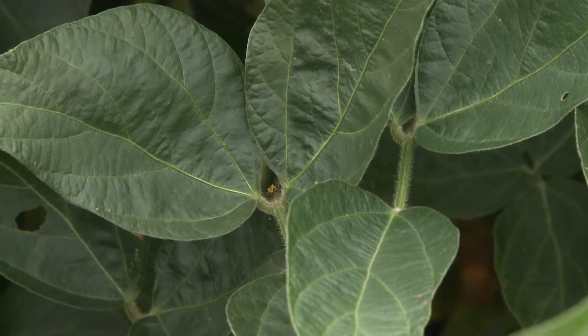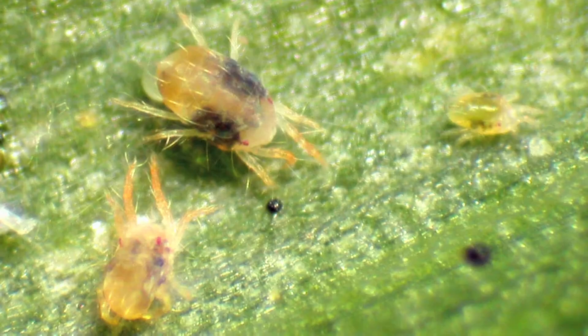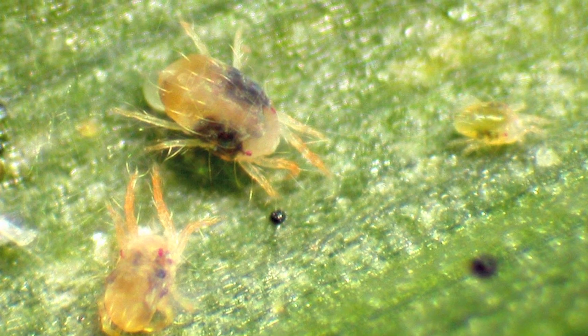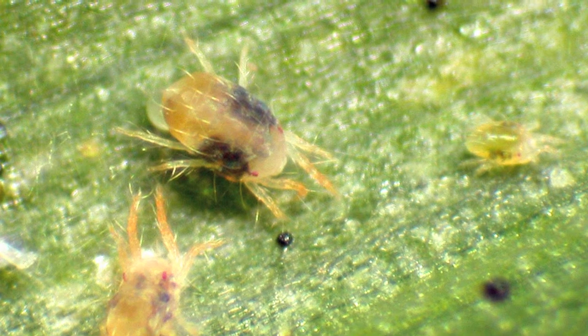There are reports of bean leaf beetles, with the next generation starting to emerge. Some people are also seeing spider mites, particularly in dryland fields or dry pivot corners where there's drought stress. There are a lot of potential insects still to watch for.